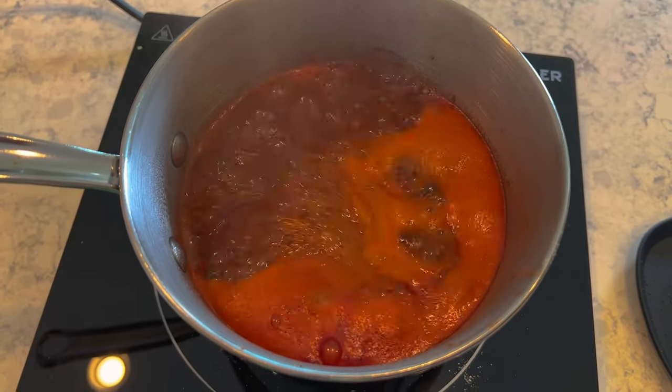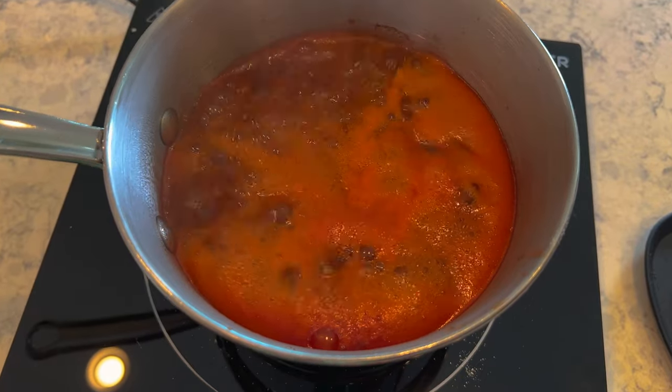Now we'll turn on the heat and just let it all combine and see how it tastes. We're gonna bring it to a boil, reduce it to a simmer, and let it just kind of simmer and thicken up a little bit. At this point you can taste it.